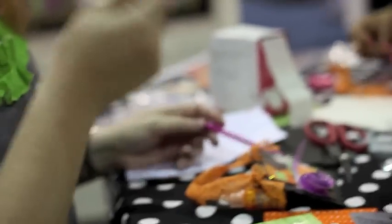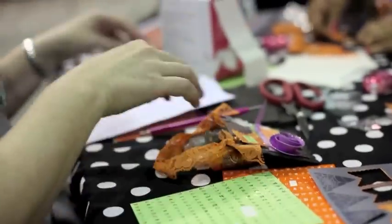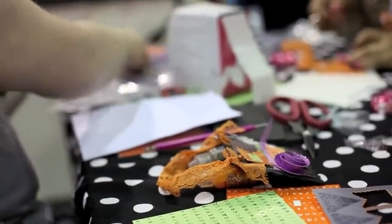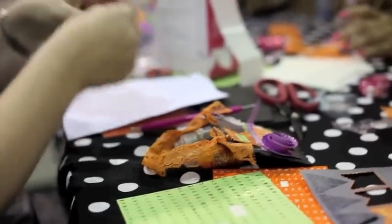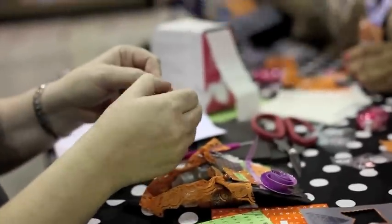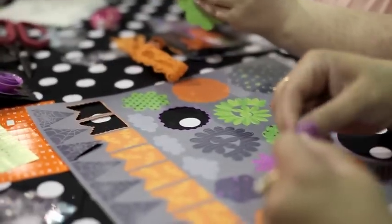A nice thing to do is to start with your thumb at the end of the flower, and just with the paper, start to kind of roll it with your finger and it starts to roll. Just kind of rub it and it starts to curl — you'll see that you'll get a curl.